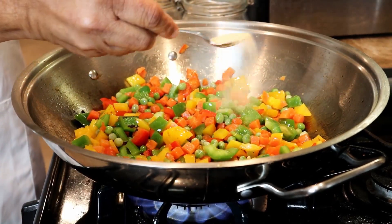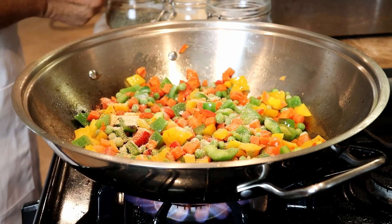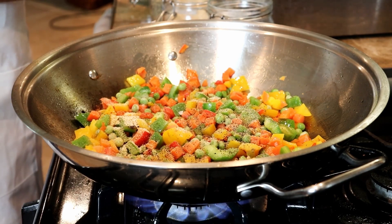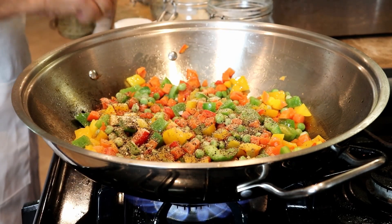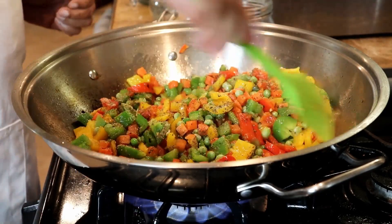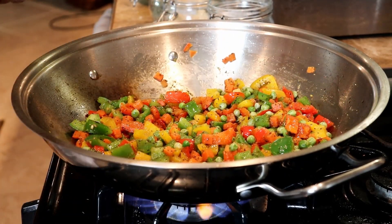Ginger powder, salt, black pepper, dry parsley, and rice seasoning. Now we're going to throw the cooked rice.